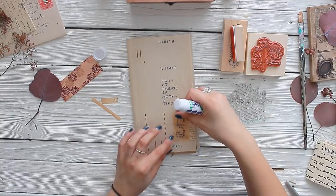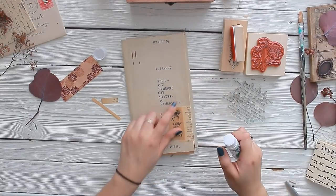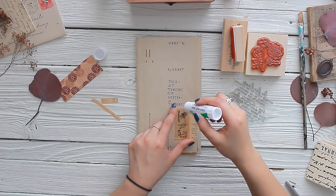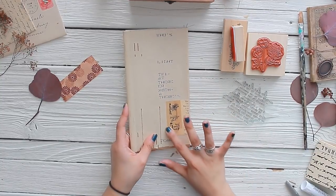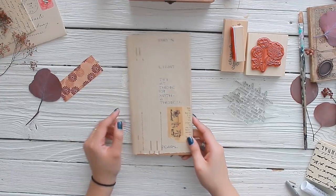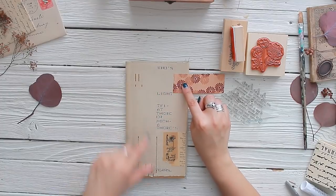If you do use tissue paper, be super careful because it can rip very easily — treat it with love and tenderness. I almost put it on backwards and upside down! Once you glue tissue paper down there's no coming back — it's stuck on there forever, like a tattoo. But I love these little mistakes: they add character and are permanent creative tattoos on your journals.